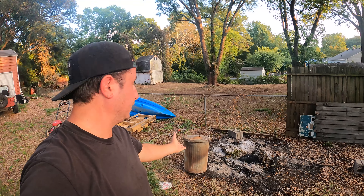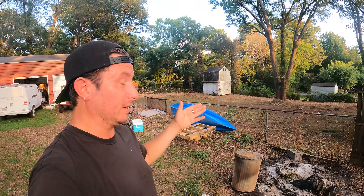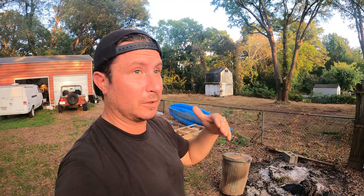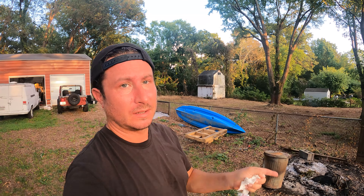There you have it, gang — charcoal from a trash can and some yard waste. It's a great way to spend a day, especially as fall goes on. If you enjoyed this or found it informative, please consider subscribing, liking, and commenting — it's how the YouTube world goes around, and we will see you next time on Let's Make It Better.